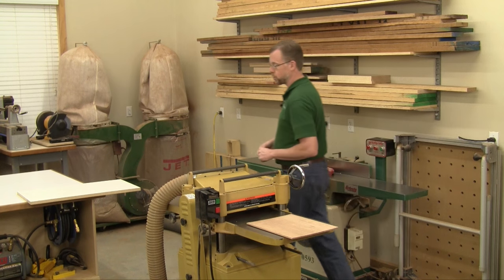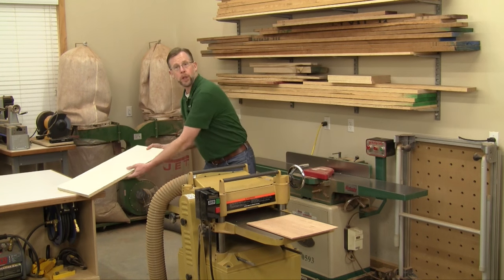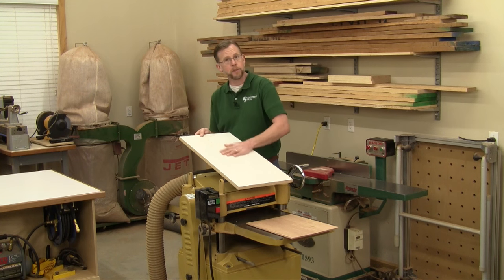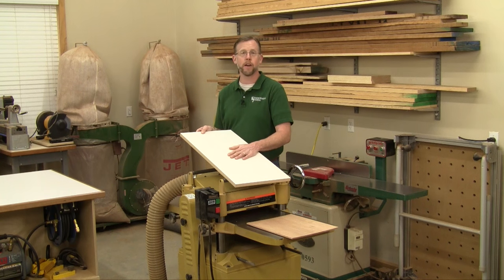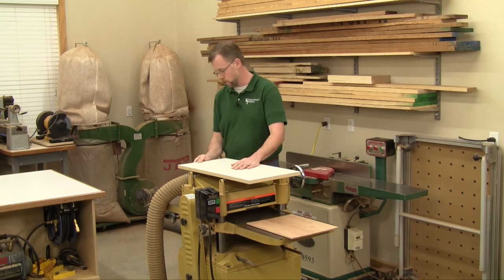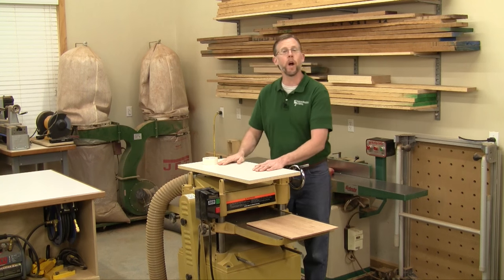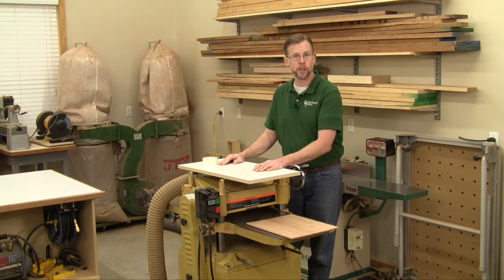Well, there's a simple solution. You need to make a planer sled. And all that is, is a piece of flat sheet material like plywood, MDF, or melamine-coated particle board, and some carpet tape. It works just as well in a bench top planer or a stationary machine.